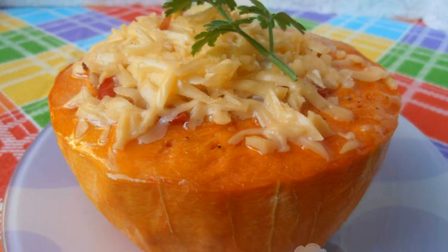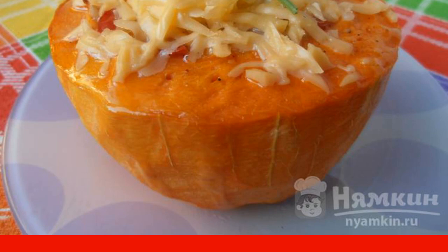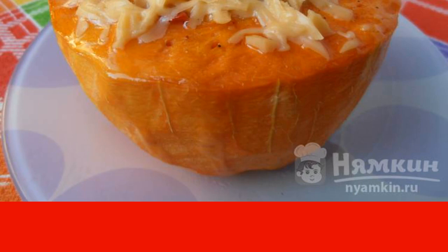Pumpkin stuffed with rice and tomatoes is a bright, delicious dish with a very beautiful and original presentation. With this dish, you will surprise not only your family, but also your guests. It is great for dinner, healthy, satisfying, and easy for the digestive system. The recipe is from the category Russian Cuisine and consists of nine cooking steps. The complexity of the dish: medium.